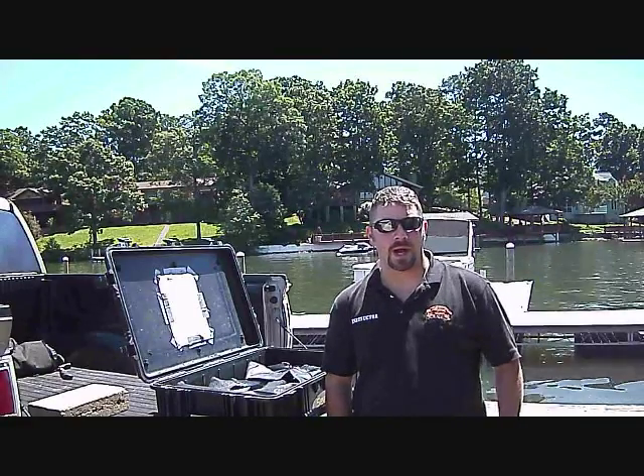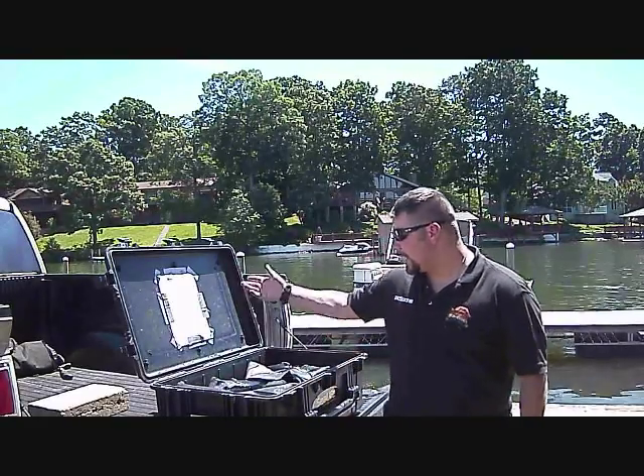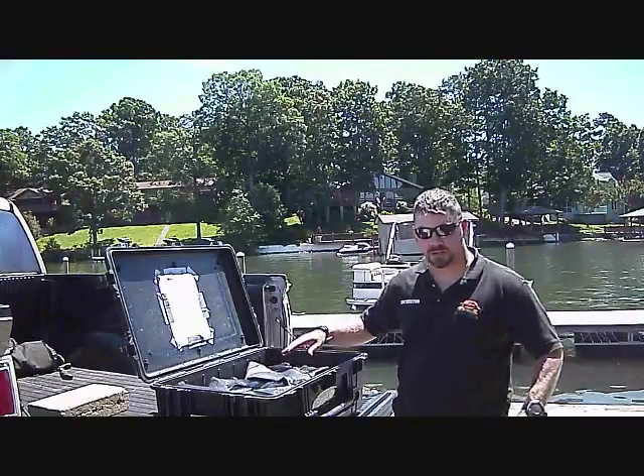Though there's no real right or wrong way to do it, what I'm going to show you is how I like to do it. I kind of use my Pelican box here because it's a good box to use.